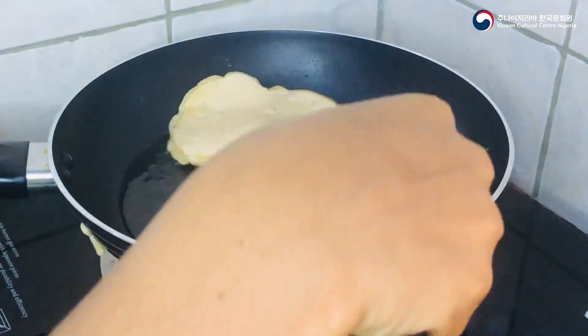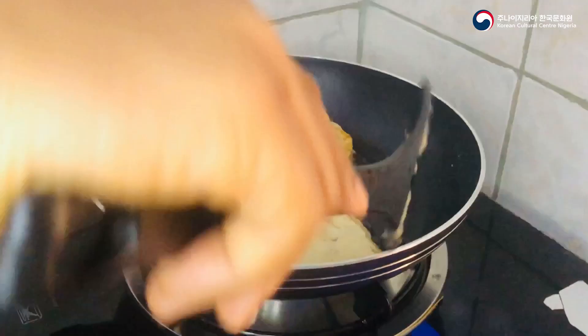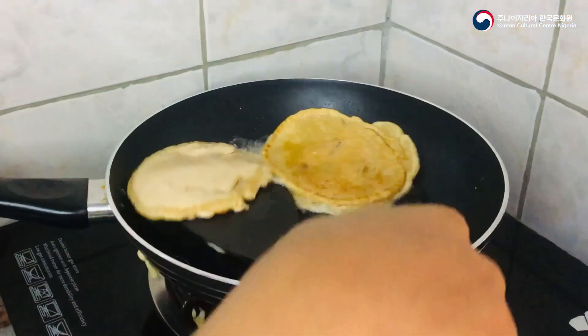Gently flip your pancake to avoid burning and let it fry for a minute. Repeat this procedure for the rest as well.